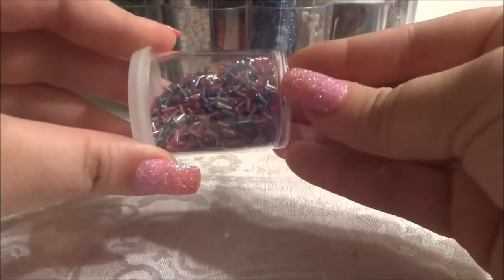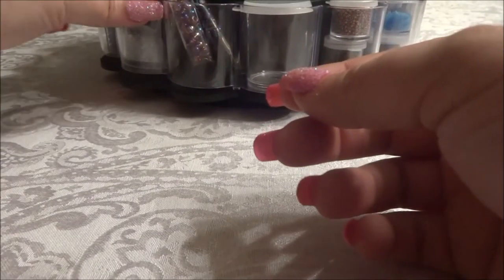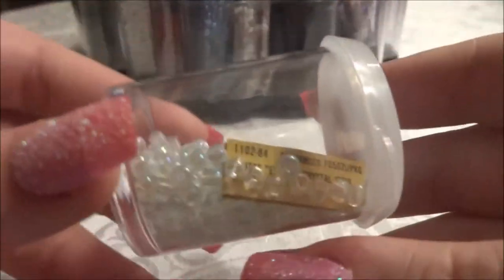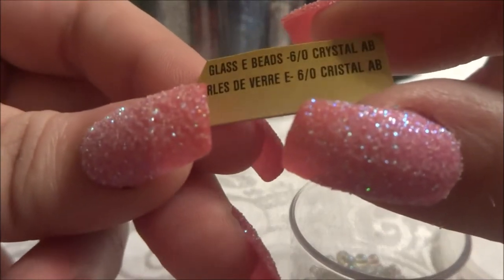You can even label them. I might label them, but I like the option of just changing it up whenever I want. I'm thinking of cutting out the label or packaging that says what size or color it is so I don't forget, and putting it in there with the beads. I just thought of this today when I got this from my local thrift store.